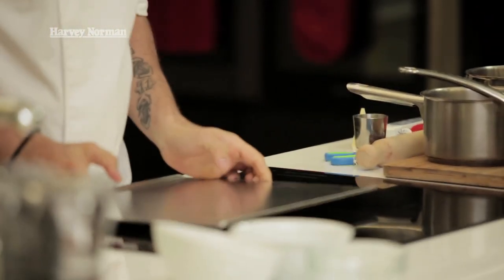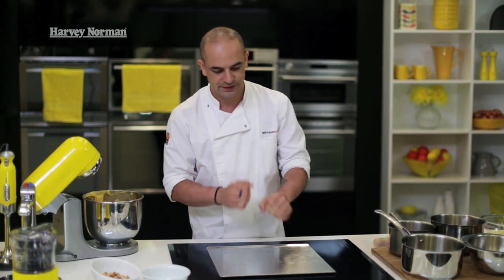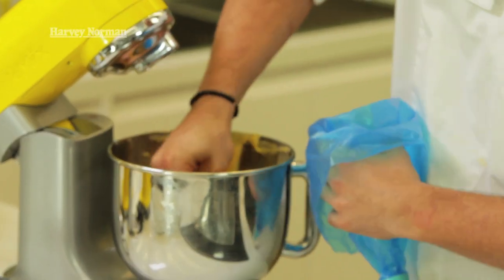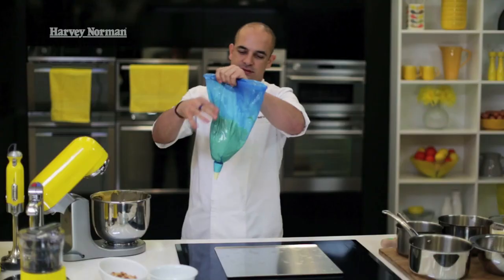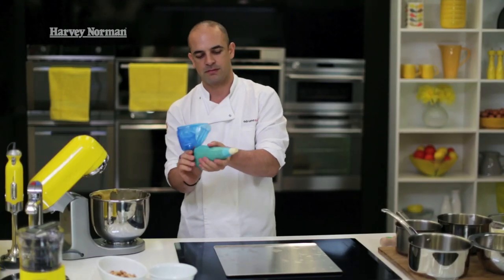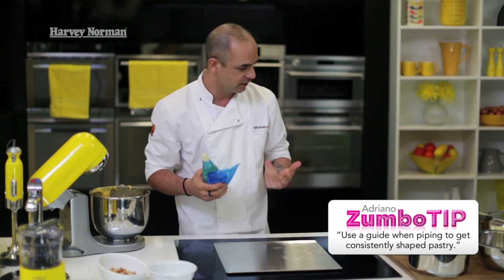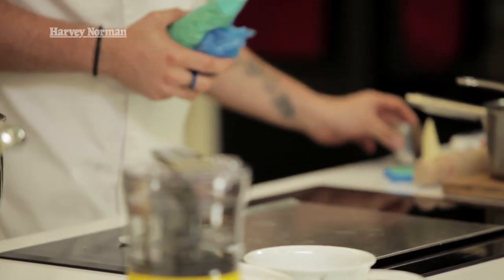I've got a baking sheet which I'm going to pipe my choux onto. The reason I don't grease it is because when you pipe it, it sticks to the tray better. When I bring it out of the oven, I run a scraper under it and take them straight off. I've got a piping bag with a piping tube inside. Don't put too much pastry in the bag if you're not experienced — it makes it harder to pipe. Clean the bag down, take away any air, and twist it to create pressure. If you're not confident with sizing, you can make little flour marks on the tray as guides for the exact shape you want.